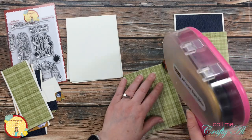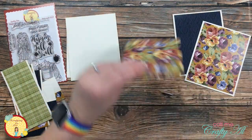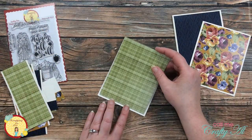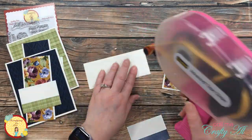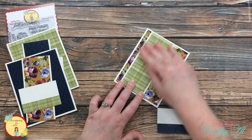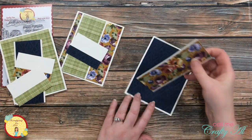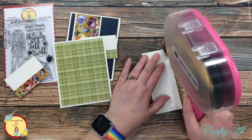Once I had the tall skinny strips matted, I got out the largest piece of pattern paper and those got adhered to the front center of each card base. Once all that adhering was done, I matched up my cards with the pieces that would go on each one and placed my tall skinny strip to the left of the front of the card. I'm not going to glue down my sentiment strip yet because I'm going to be stamping on that here in just a second.